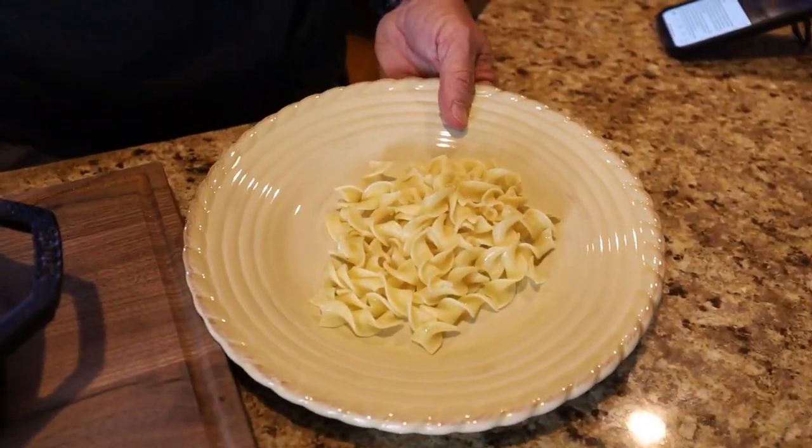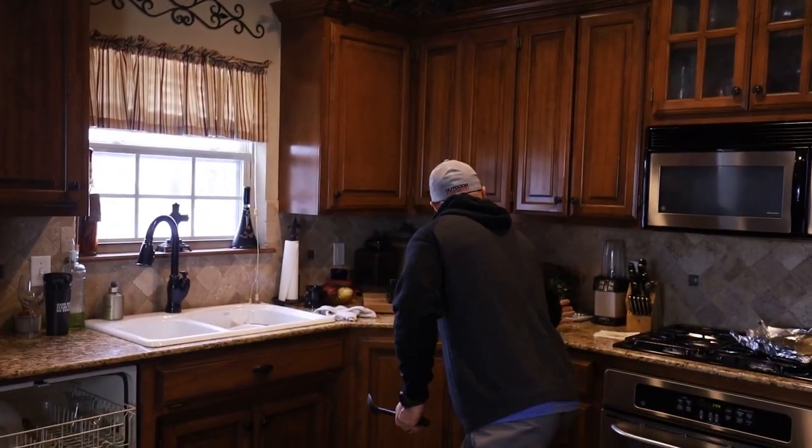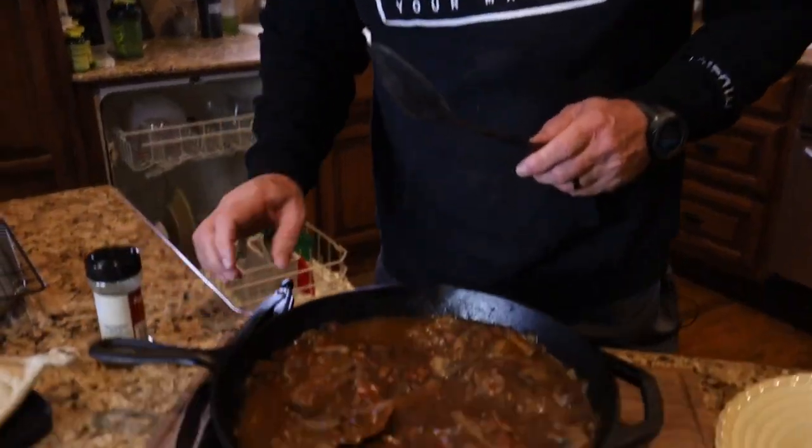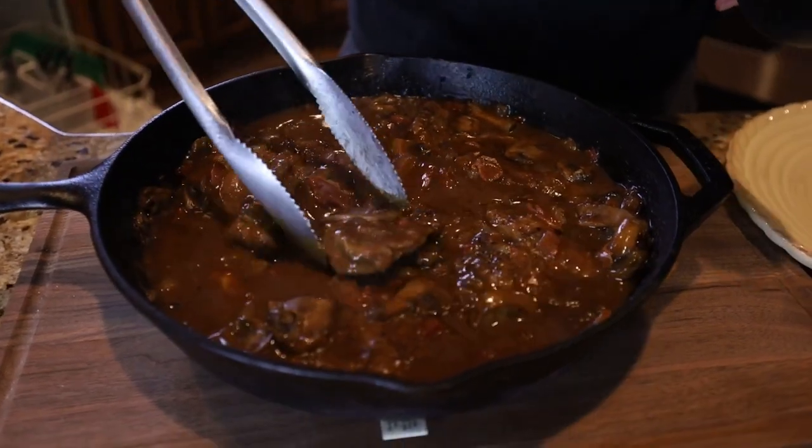We already had some noodles cooked up — we didn't show it because cooking noodles probably isn't too exciting. So we've got some egg noodles, put the steak on top. I'm actually trying to think how I want to do this. I think we'll cut it up a little bit too, but man, that looks good.